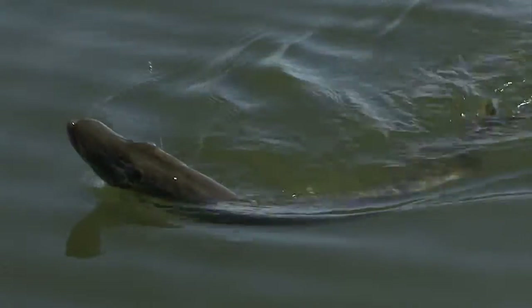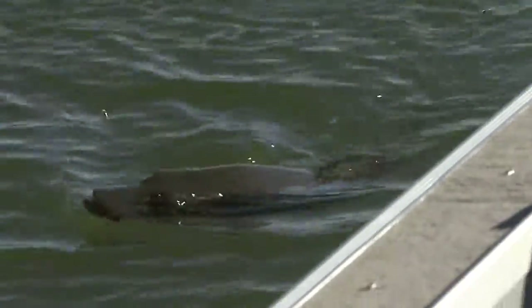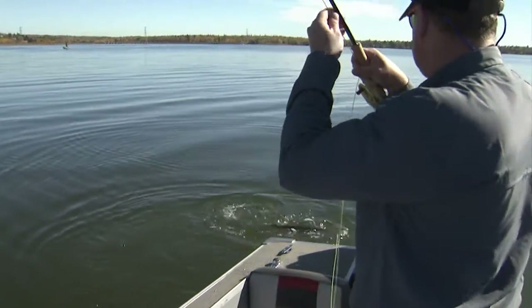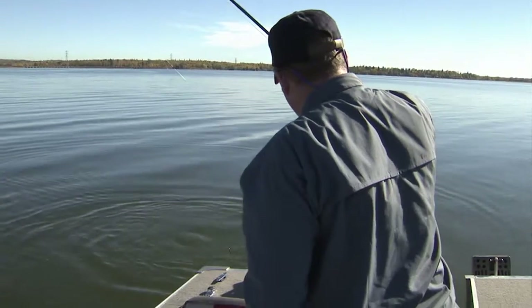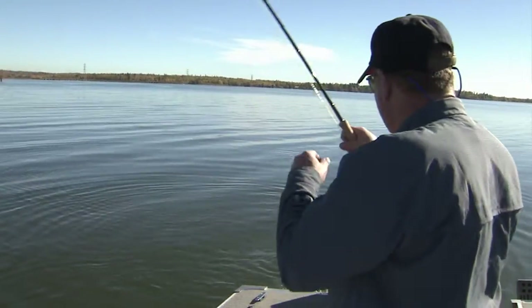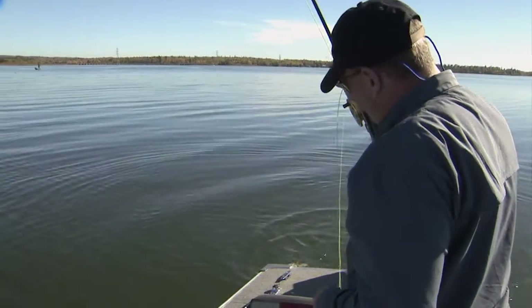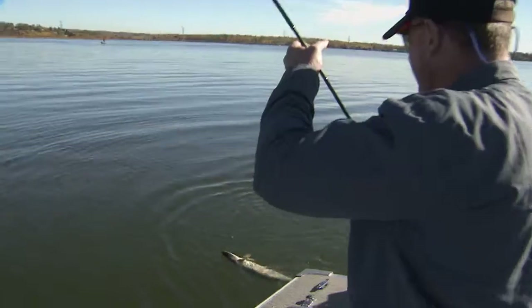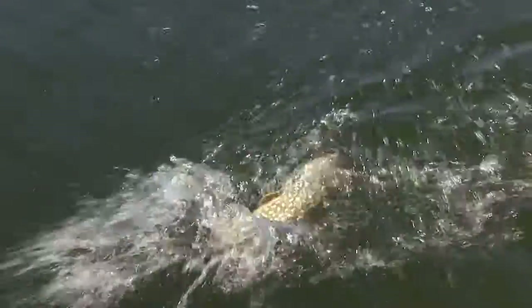Once alerted to potential prey, the pike positions itself for ambush. When the unsuspecting victim enters its field of attack, the pike lunges forward. Relying on sight and lightning propulsion, pike rarely miss a target. However, if the attack fails, the pike will not pursue its prey — it simply returns to its ambush post to wait for a new opportunity. He came at it, so we'll get him in here and send him on his way.